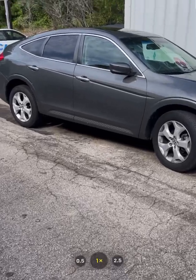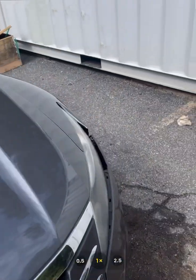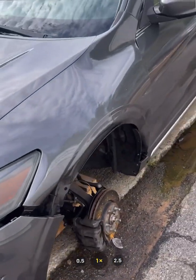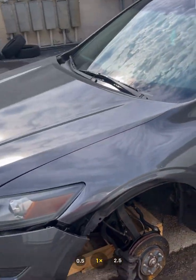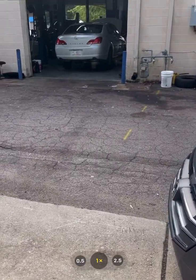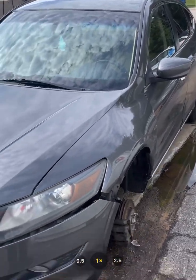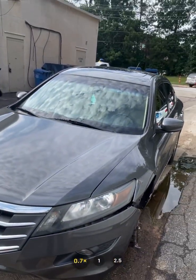So please, if a shop — or if we — recommend control arms, this is the reason why. We don't want this to happen to you. This is going to be a scary situation. This customer not only has a huge repair bill and a body shop bill, but is also going to be out of a car for a while. Just wanted to share that with you.